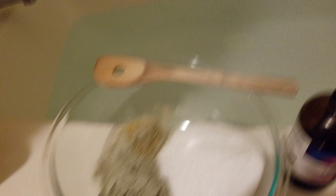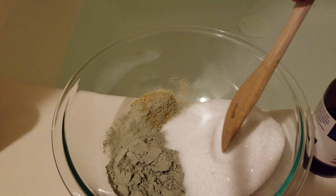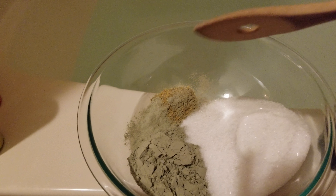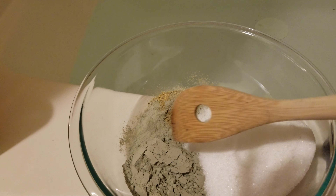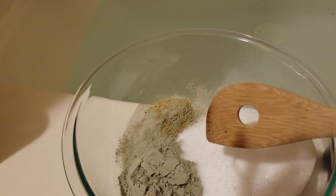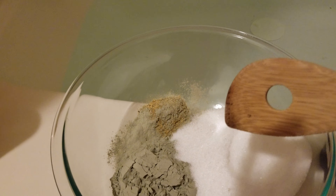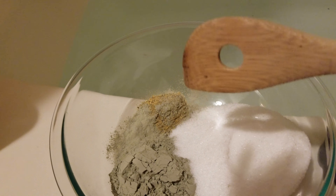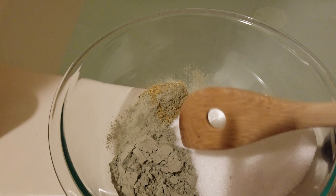Here are my main components in my detoxification bath. I have two cups of Epsom salt — Epsom salt is a great detoxifier. I have the French green clay. I did a video on the green clay yesterday and it has some amazing detoxification properties. It is something that I actually use in my business — I do womb wraps and it helps to detoxify and remineralize the womb area.